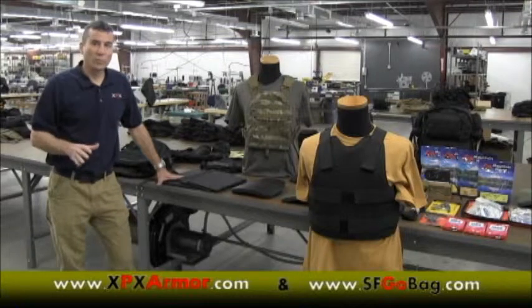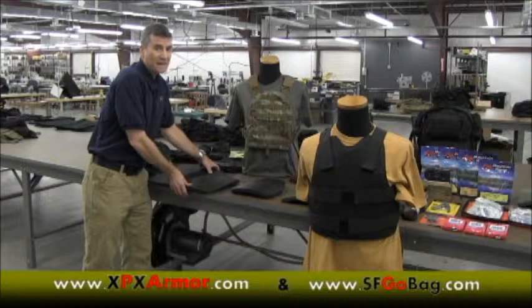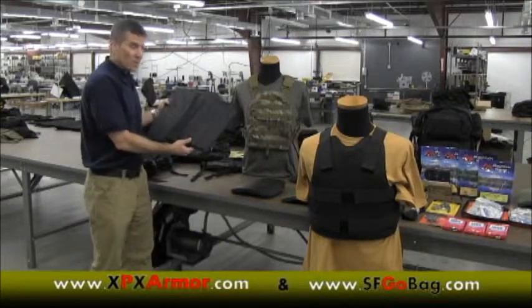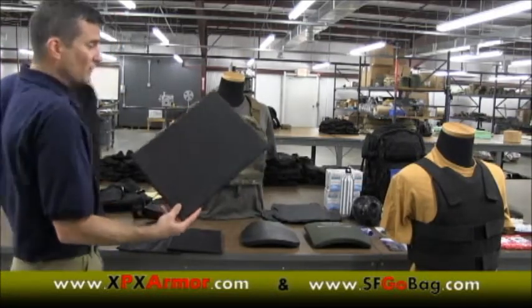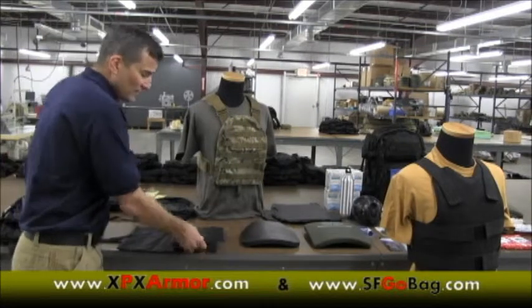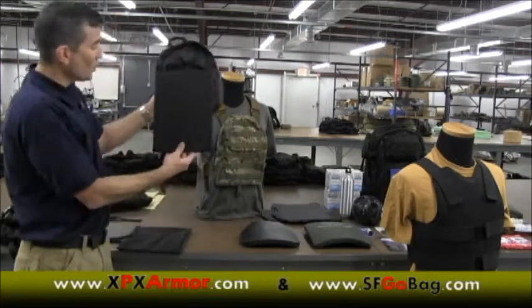John Hoover here with the XPX Armor research and development team, and today we're talking about bulletproof backpack inserts. We're offering three different sizes: small, medium, and large. Large is the same size as a 15-inch laptop, which fits in most standard large-sized civilian backpacks. Our small is the same size as a sheet of notebook paper, which fits in most civilian small backpacks.